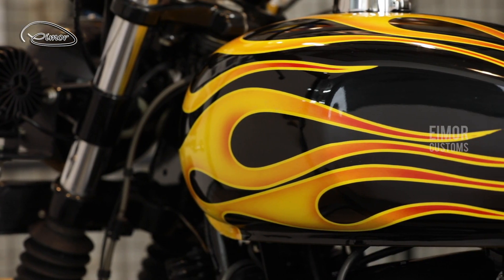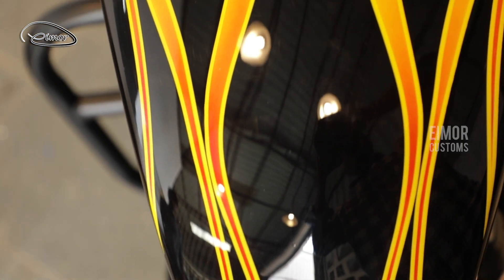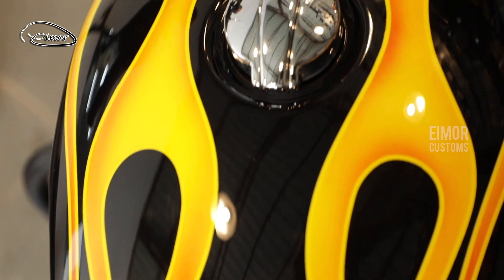The body bears very bright hot rod flames in a yellow and black color combination — the flames in yellow and the black as the background. It also has a yellow pinstripe on its edges. Wait for a couple of seconds and we'll show you how this bike rides and how it looks on the road.